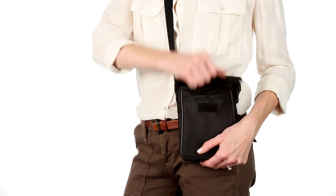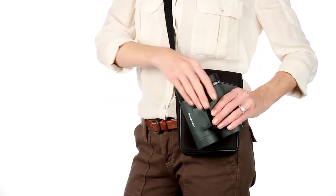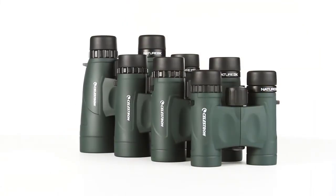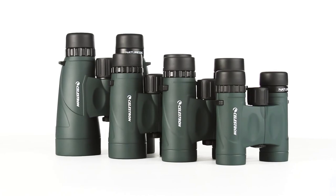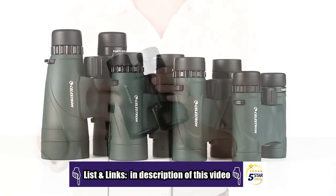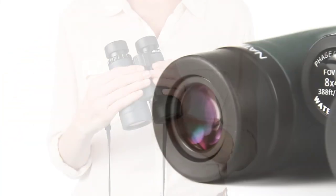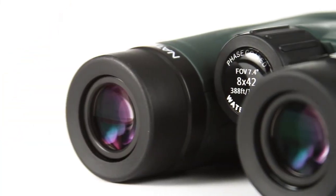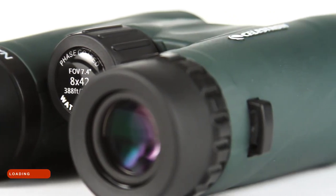From birding and hiking to sports and travel, Nature DX binoculars are your perfect outdoor companion. Ranging in size from a compact 8x25 to a large 12x56, there's a Nature DX to fit any outdoor activity. The Cornell Lab of Ornithology selected Nature DX 8x42 as its top choice in binoculars under $200, providing high-end features at a value price.